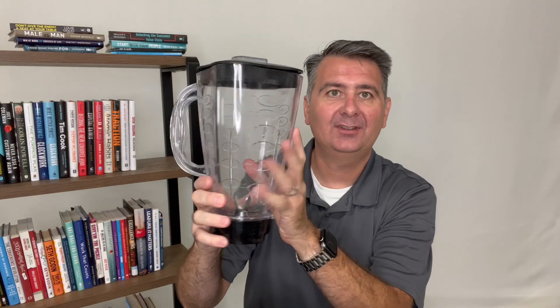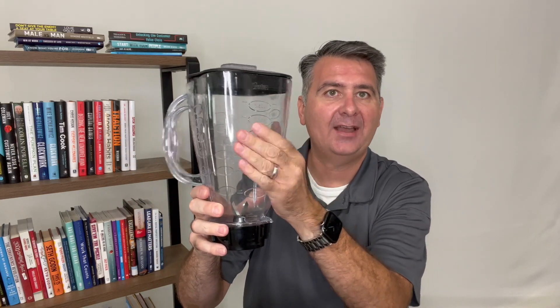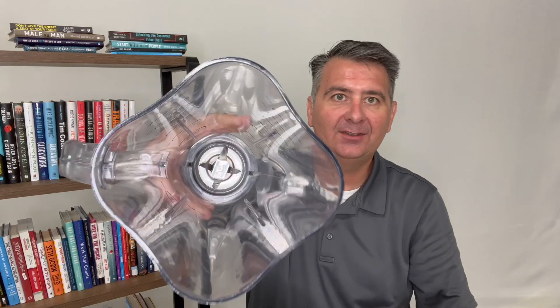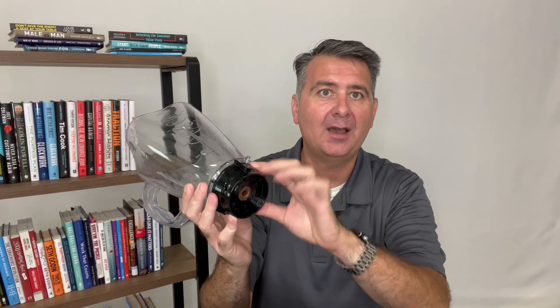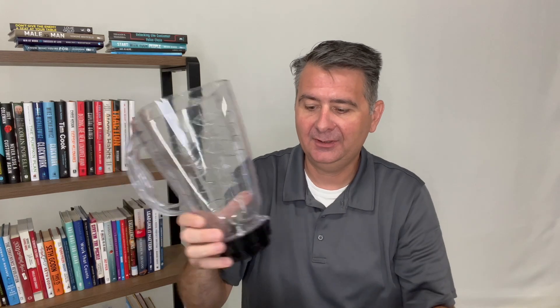So it comes with this container. It is a hard plastic with your normal type lid, and inside we've got some blades. Now those blades are actually very sharp. You can screw off the bottom to clean it as well, remove the blades and have the bottom completely open.